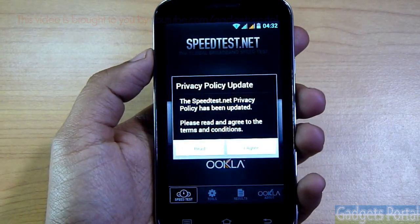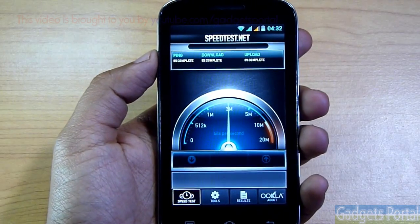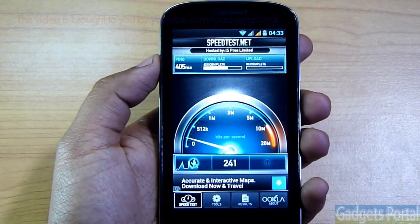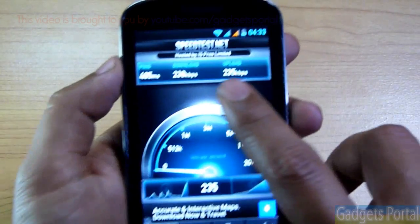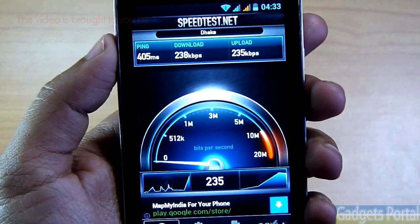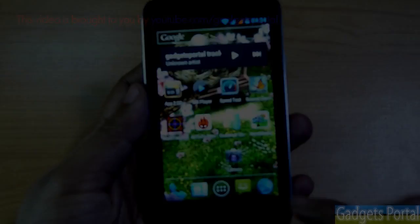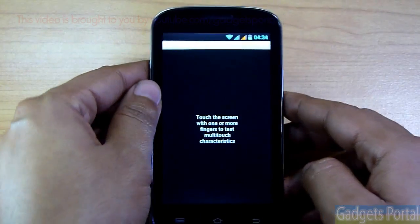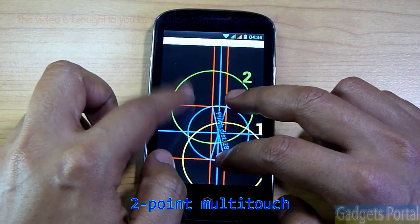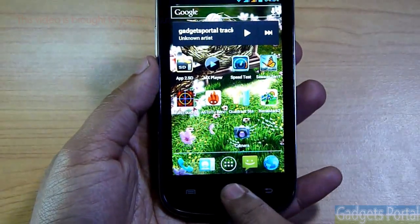Now let's do a speed test. I'm using a very fast Wi-Fi connection, but as you can see I'm getting very poor results, though it's not as bad as it sounds. Let's also check the multi-touch capability — this phone has two-point multi-touch only, which is common on all budget devices, so you can't really complain about it.